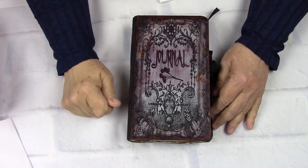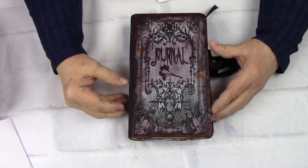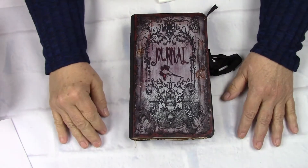Good morning and welcome to LL Creation Studio. My name is Linda and I've got a journal to share with you today.